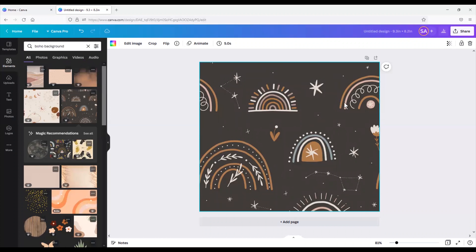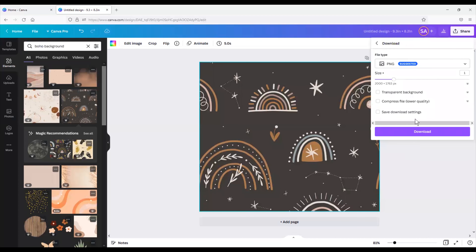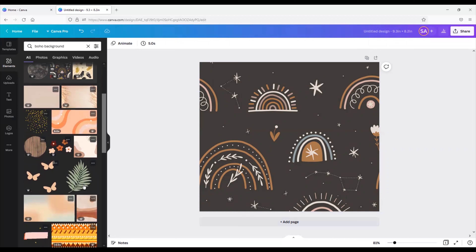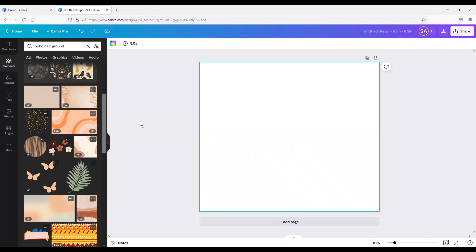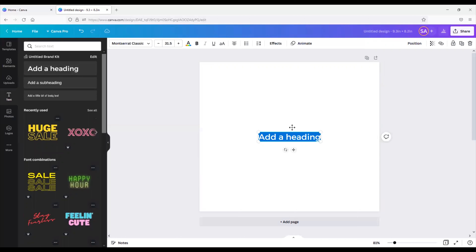Let's say you wanted this cute little rainbow one — it also is a seamless design. If this is all you wanted and you didn't want to add any extra elements, just go ahead and click the Share button in the top right corner, click Download, and then make sure to set it as a PNG file and select the transparent background, then just click Download. Now, this design is a Pro design so you have to have a Canva Pro account. There are plenty of designs that don't have the little crown on them — they're free and you can use those with any account.